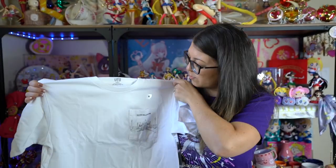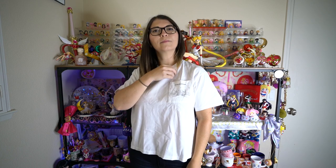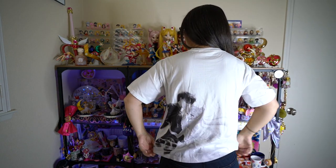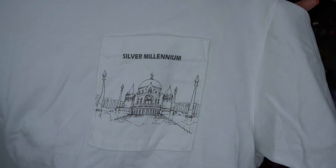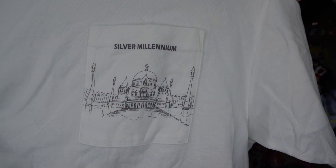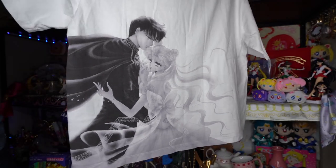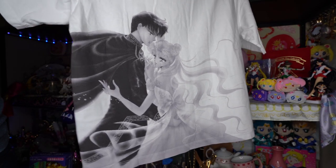This white one is probably my favorite. It has a pocket on the front that says Silver Millennium with a print in gray of the Silver Millennium Palace. On the back there's a gorgeous, very large print of Princess Serenity and Prince Endymion shown in grayscale — very, very well done and beautiful. I really like that they used the print all the way to the edges of the shirt, which makes it look quality. I can't wait to wear this one.